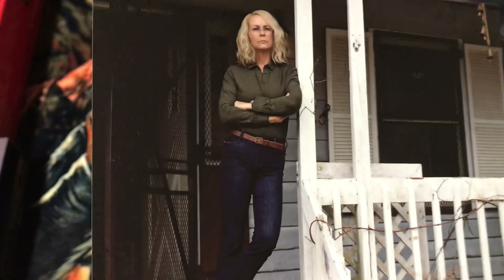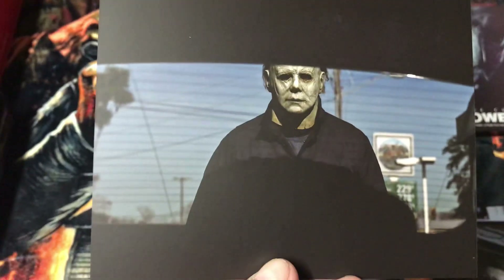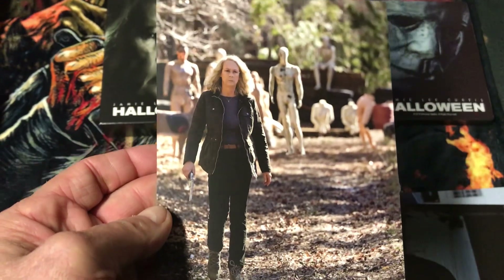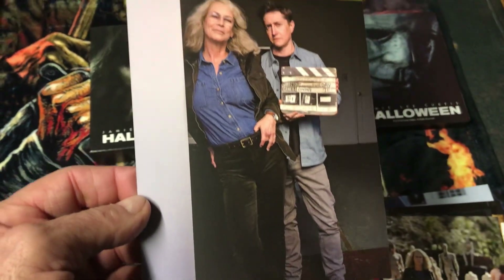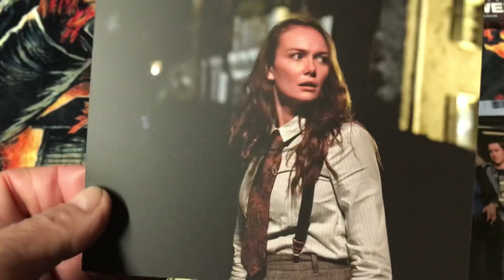The backs are all the same, by the way. There's Jamie Lee Curtis — a shot of Jamie Lee Curtis. Here's Michael Myers in front of a car. There's Jamie Lee Curtis in this one. There's a publicity shot — that must be the director. And then here's — I believe that's Laurie's daughter. That was the first set of cards.